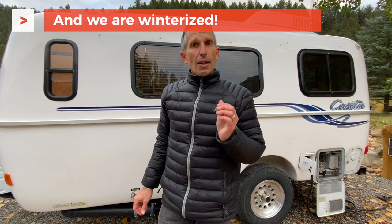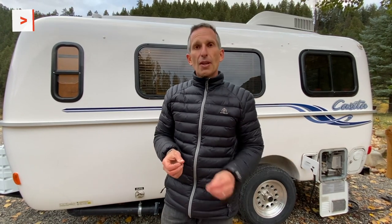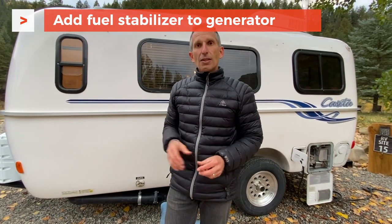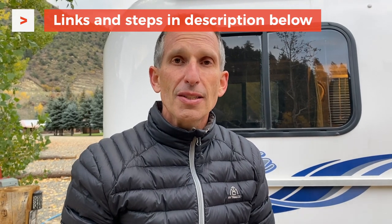We're ready to put it into storage. I also plan on taking my battery out of the battery bay so I can keep it in a warm environment to charge it over the winter. I'll also put some fuel stabilizer in with the generator fuel to store it over the winter as well. Every RV is different, but I'm going to put the steps we follow to winterize our camper on our blog post at RVLove.com. All the links are down below in the description. If you have any questions or comments, please leave them in the comment section below. Thanks for watching and until next time, we'll see you on the road.